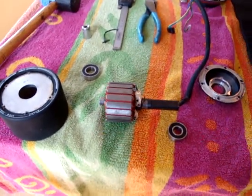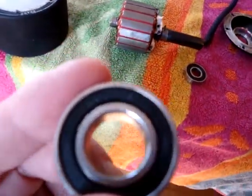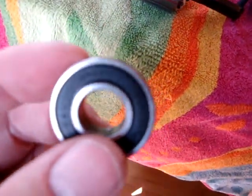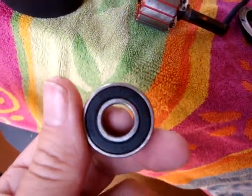To reverse the procedure, just buy new bearings. I'll list the bearing sizes — I believe the outer one is a 6002 RS and the inner one is a 6001 RS.